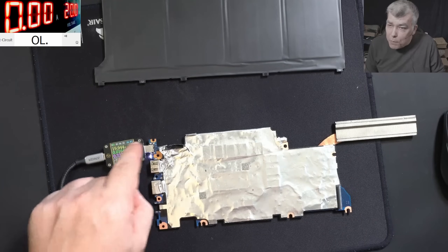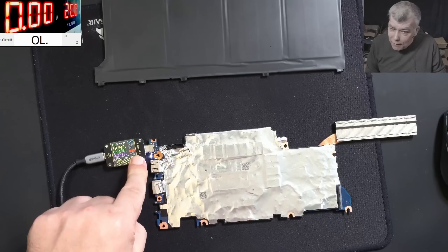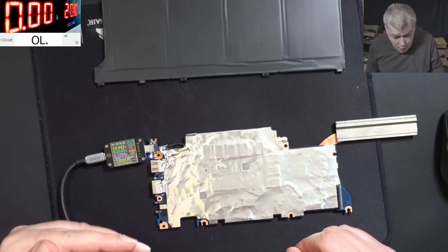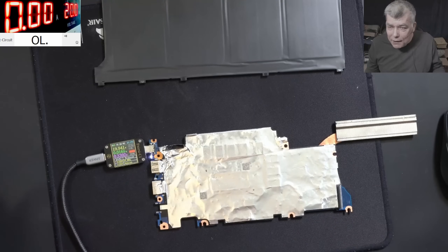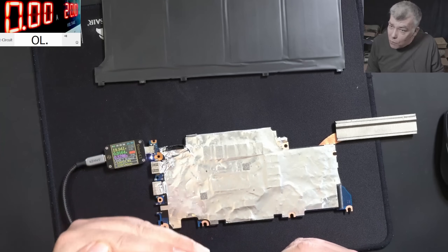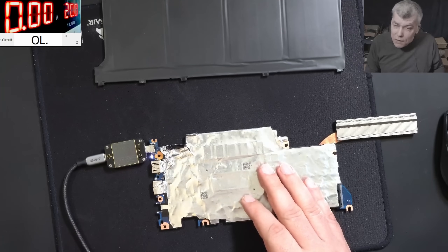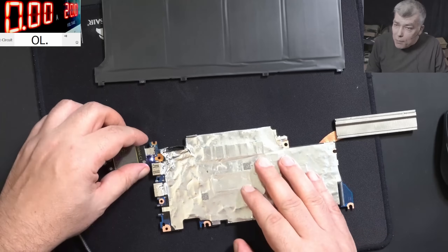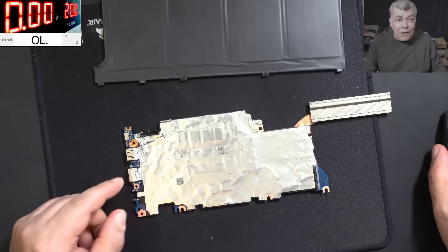That means the charger is speaking with the PD controller. What James doesn't know is that in order to have the USB port work, you only need three wires: plus, minus, and data. That's all. You have a bunch of pins there, but they are for high-speed communication data, and that's not necessary for the board to work. So this motherboard should be working perfectly — but it doesn't. So why is it not working? Well, James missed my videos, but I'm pretty sure I will force him to watch now. We can watch together.